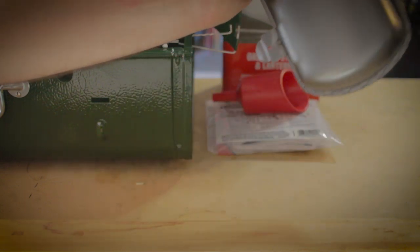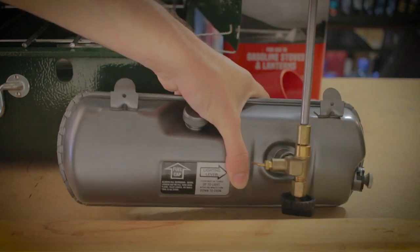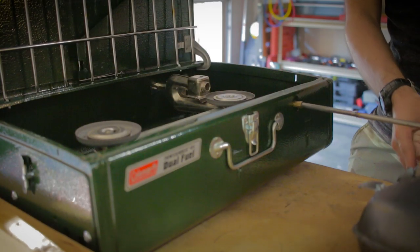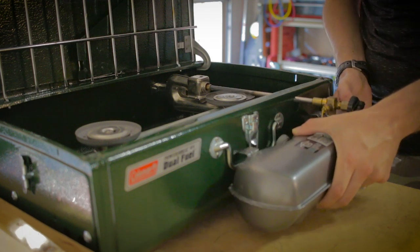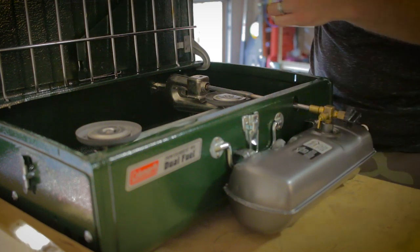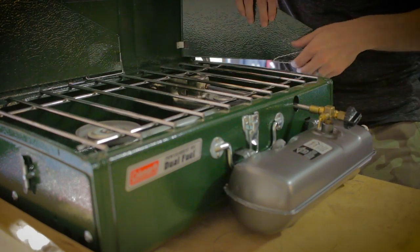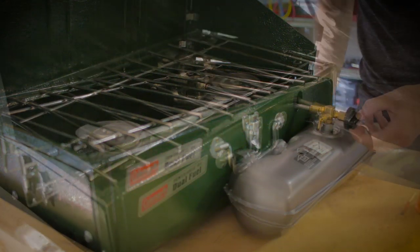Go ahead and check the tank for any leaks by moving it around and checking all the ports to make sure there are no leaks. Guide the canister through like so — the stove hooks in on these two little latches. Now that it's seated nicely, put it back down and attach the windscreen.